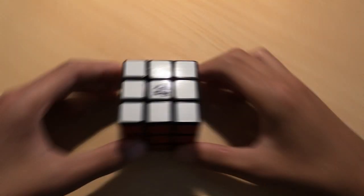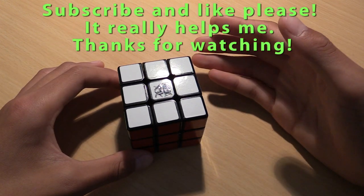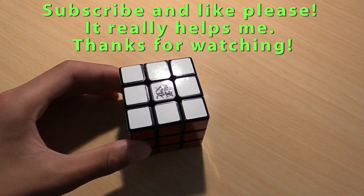And you have learned to solve a Rubik's Cube! Hopefully you've enjoyed this video and hopefully you've learned how to solve a Rubik's Cube. If you learned how to solve it, or have any reason to like this video, please do so — it really helps me. If you want to be one of the first to view new awesome videos, subscribe. Thanks for watching, and I'll see you in my next video.